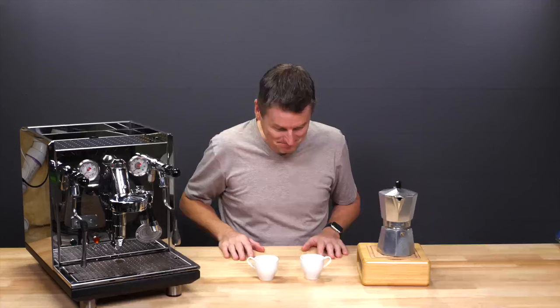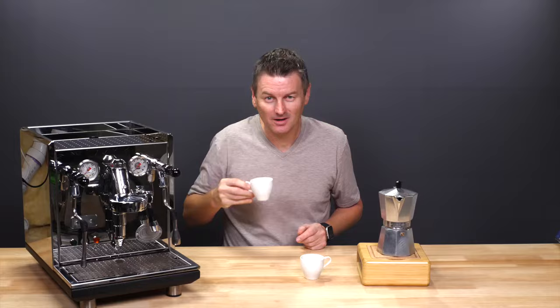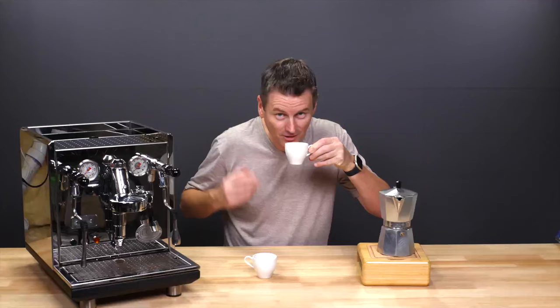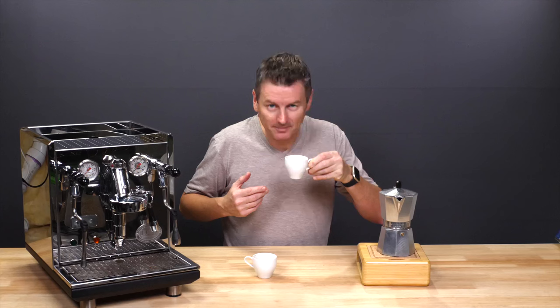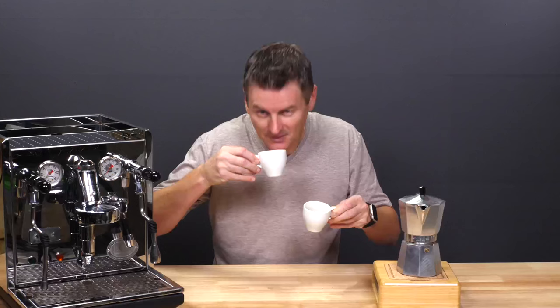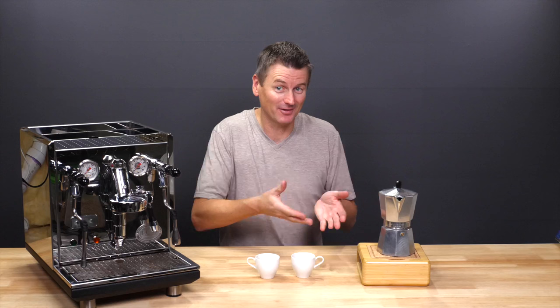Let's give it a sniff. With the espresso, it does such a good job of pulling out the flavour of the beans — in this case, a light chocolate flavour with a little bit of roastiness. The mocha version has quite a pleasant aroma too, but it loses a little bit of the sweetness. I'm picking up more of a nutty aroma with this one. Crazy that these are made with the same beans. The higher pressure in an espresso machine creates a more concentrated and intense flavour compared to coffee brewed by a mocha pot.